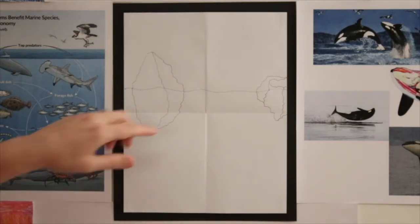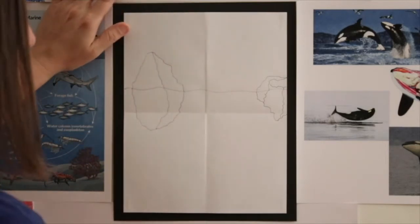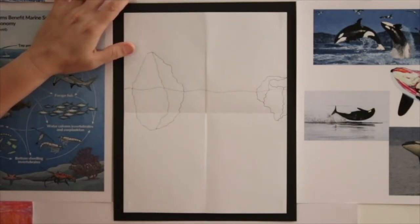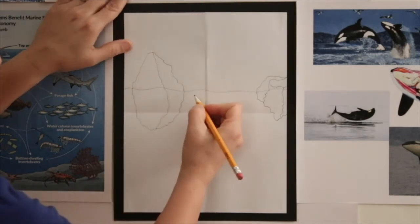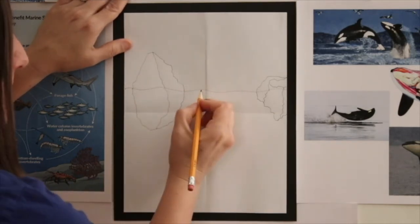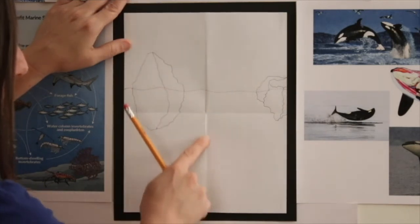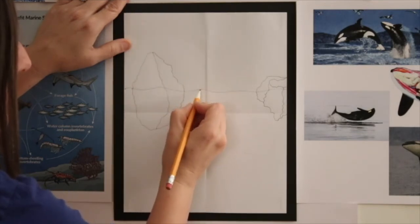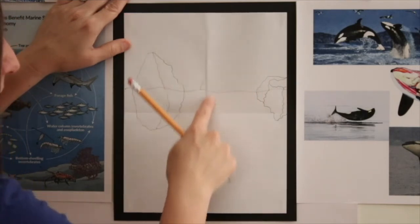Now we're ready to draw our orcas. The first one we're going to draw is the orca in the center. We're going to draw three of them as if there were two babies and one mom. The first thing is we're going to draw the mother orca coming out of the water. Watch me first and then you try. I'm going to start by putting my pencil right here on the left side of this folded line — just on the top of the water — and draw a small curved line toward the middle fold.